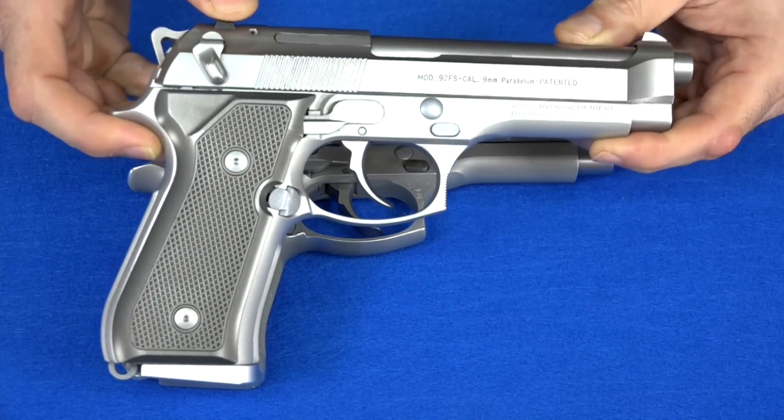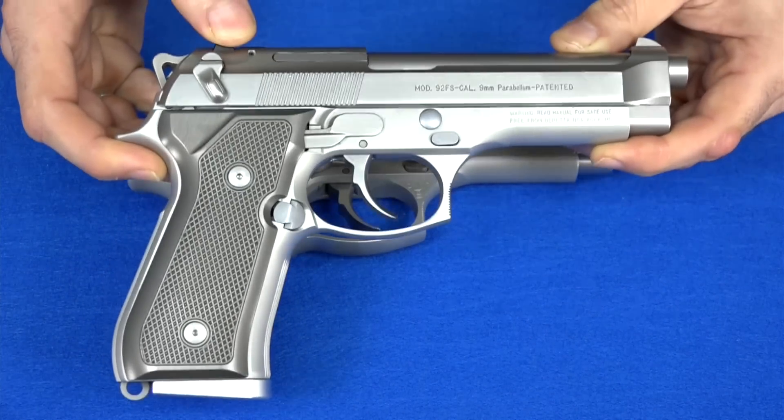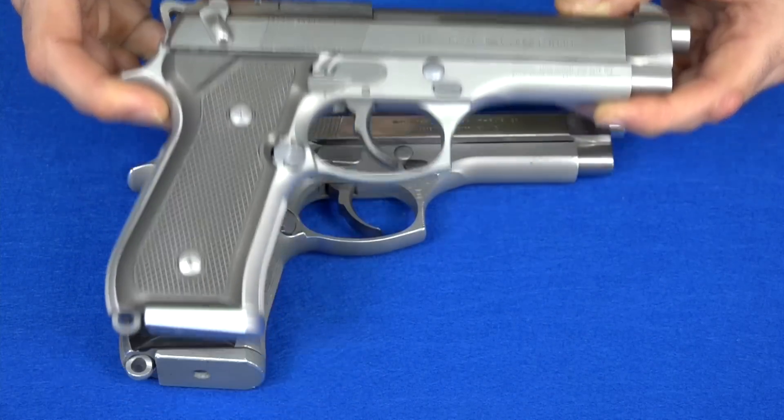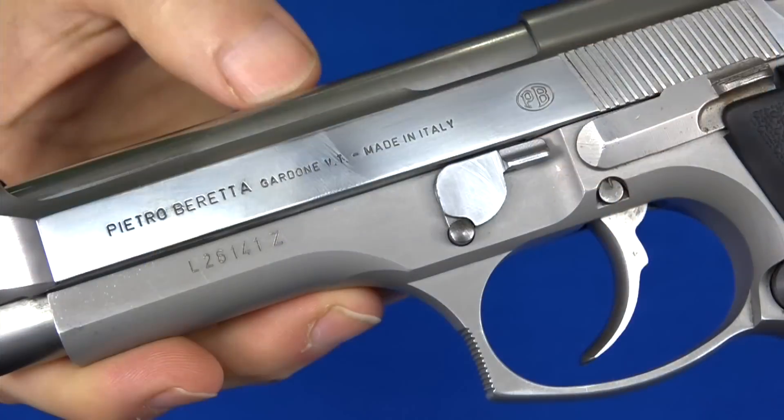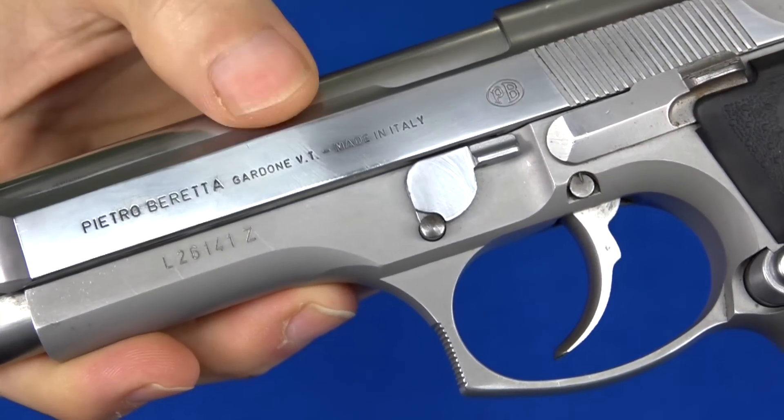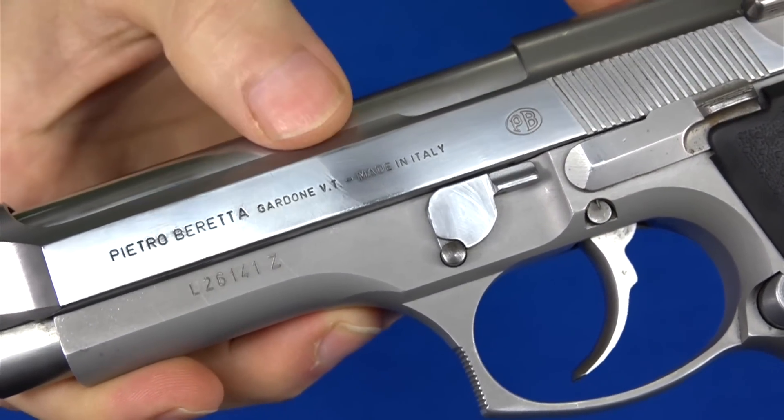Here's my old one right here. This is the one I had before. This one is an American-made Beretta Inox 92. This other 92 is Italian-made. As you can see right there on the slide, made in Italy. So this is Italian.